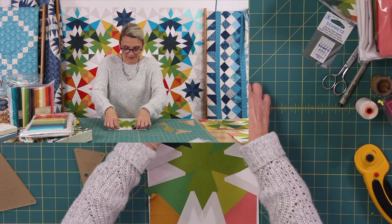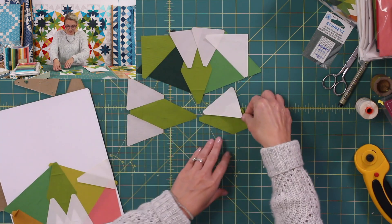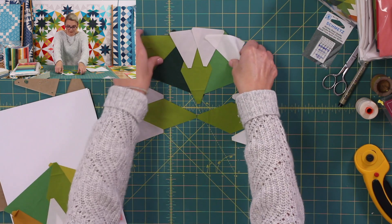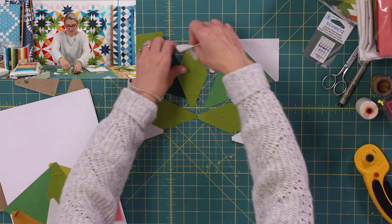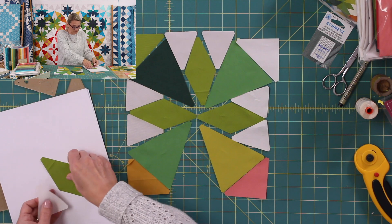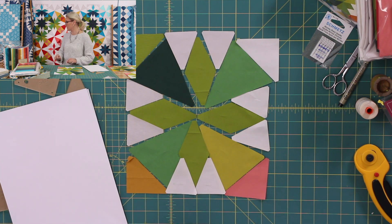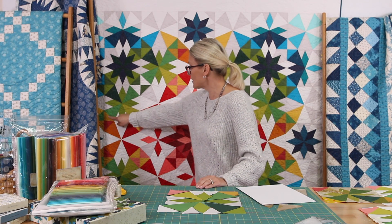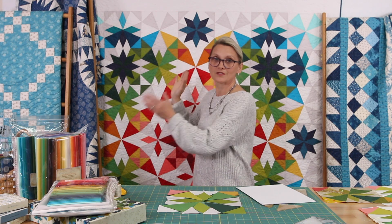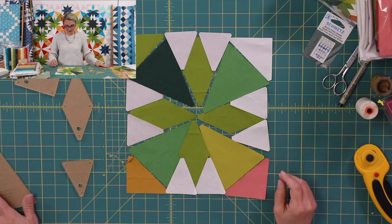I'm going to pull out all of the pieces and lay my block out. I have my diamonds, I have my half diamonds — paying attention that my light is the right light I need. I have my half diamonds in that light right there, and I have beautiful corners. The one thing I really have to pay attention to is how I lay my block and position my yellow and my pink, because we want to make sure the yellow is on the opposite side so the block bursts into the quilt just the right way with color.